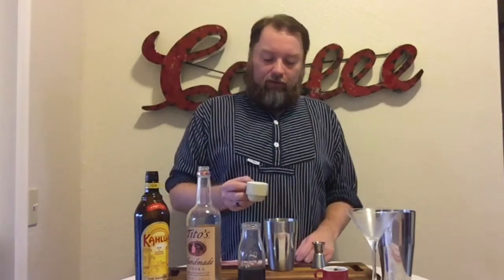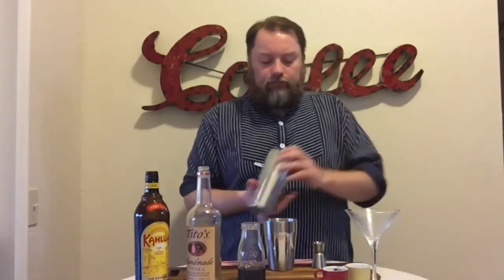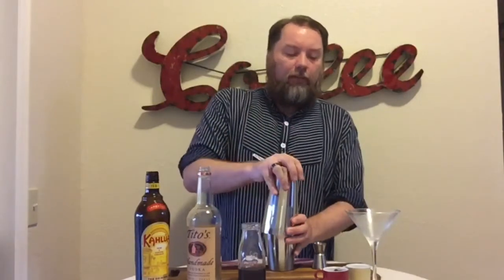For my friends in Germany, half and half is half whipped cream and half milk — so regular whipped cream, regular milk, both work. Or if you just have coffee creamer, that's the perfect thing. Just add a splash of that in there, put the lid on top, and give it a good shake.